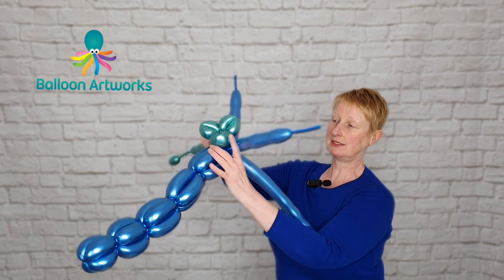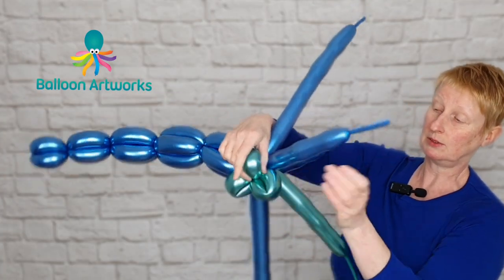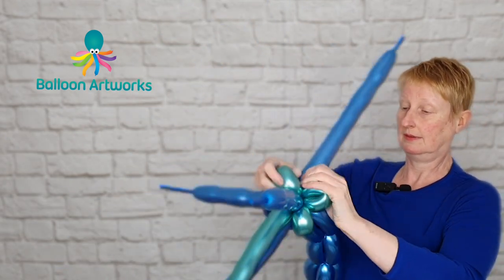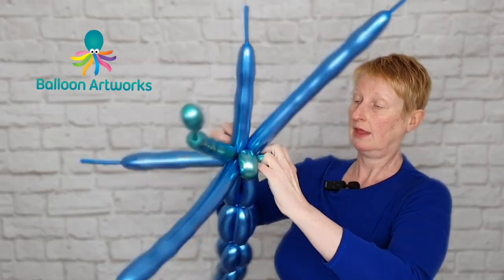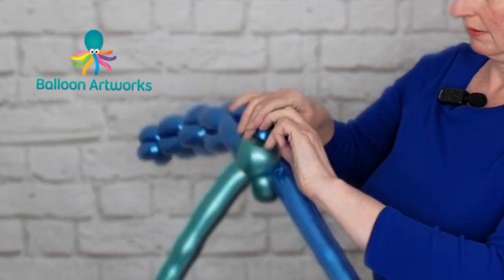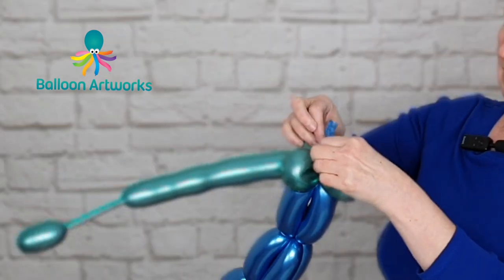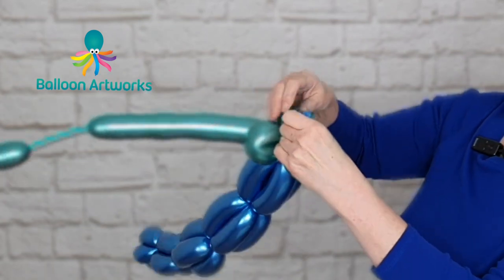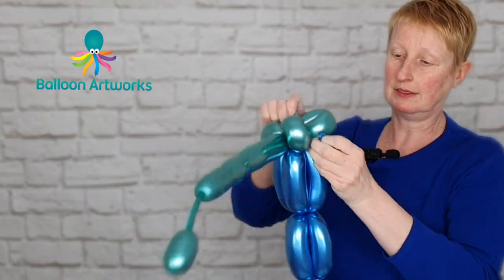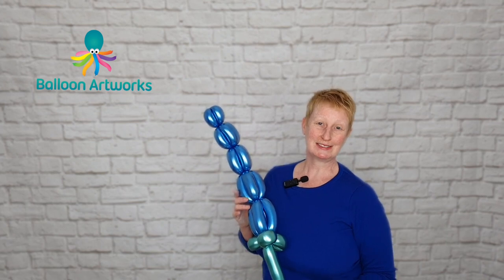Then I just twist that stem directly into the base of the flower, take those loops and twist them around. Then we can start to break off our balloons — break the others off. With these tails you can tie them all together in a knot, crimp the ends, and then just cut off the excess. Make a couple more of these to add to your bouquet.